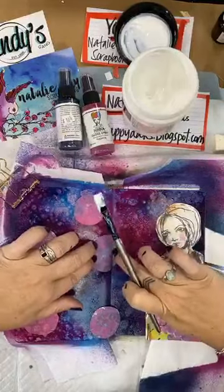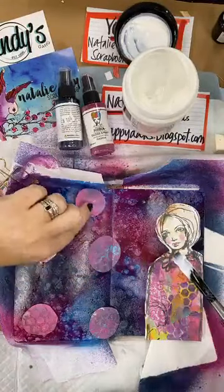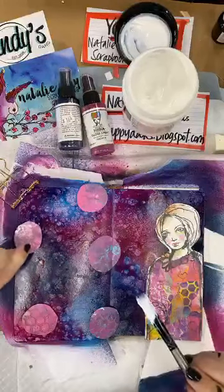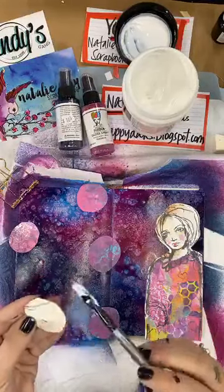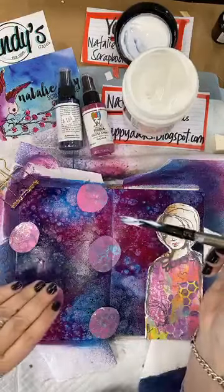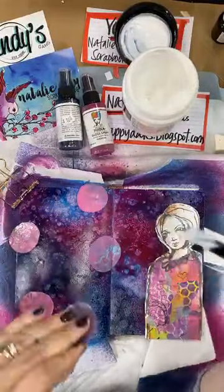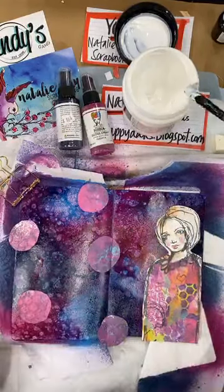I'm just going to go through and stick down a few of these lovely little circles that I've cut out of the Dina Wakeley Collage Collective book, using the Chromacool gel medium to stick them down. I need one up there and then whack that one down there, and then I'm just going to pop this page aside to dry.